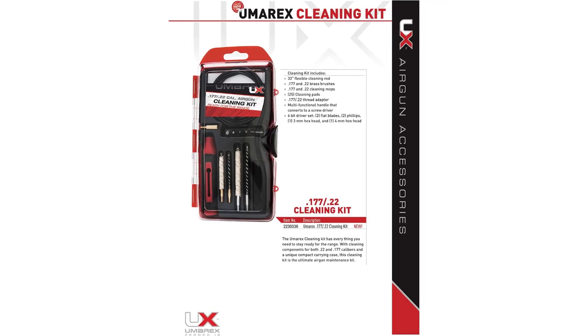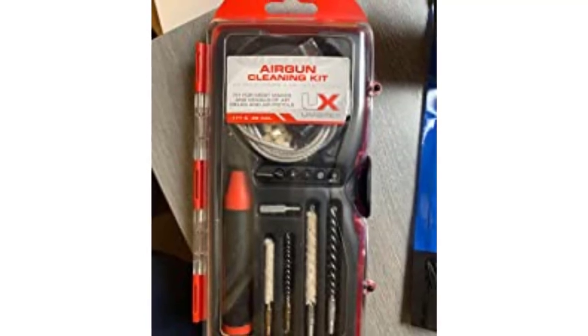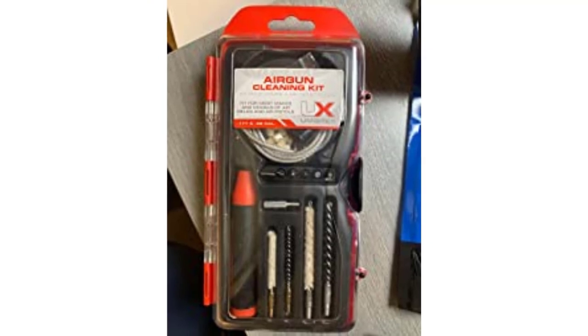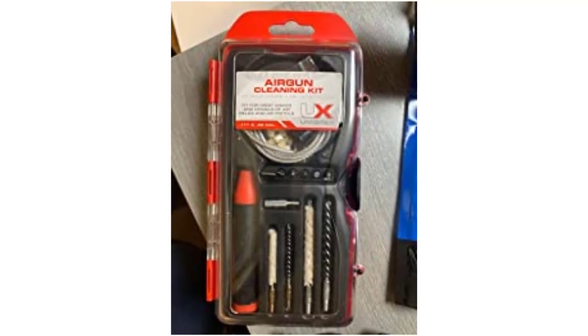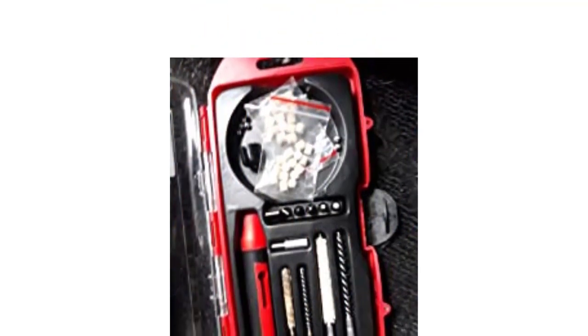Whether you're in the market for a new air gun or you're in dire need of BBs, pellets, targets, and other accessories, you've come to the right place. Umarex offers a wide selection of air pistols, rifles, and handguns, as well as barrels, CO2 cartridges, ammunition, and other necessities.